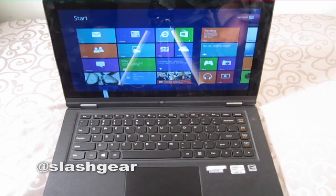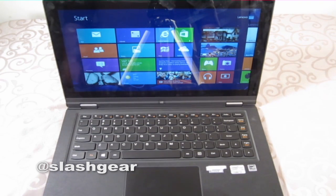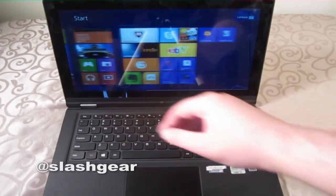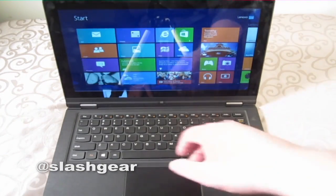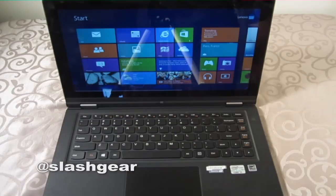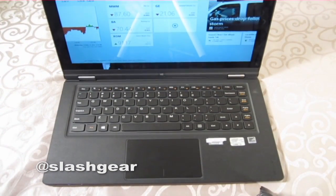Another thing to point out is that this is running Windows 8, not Windows RT. So you get the full Windows 8 experience with this. And it is indeed a touch screen — you can use the touch screen even when you're in laptop mode. And as you can see, the keyboard is nice.